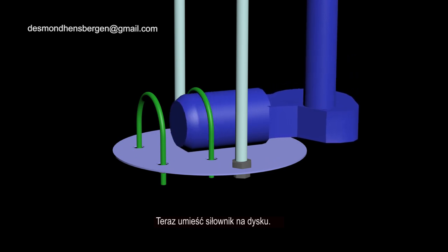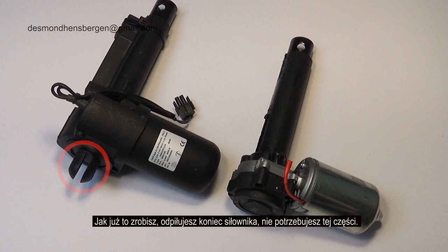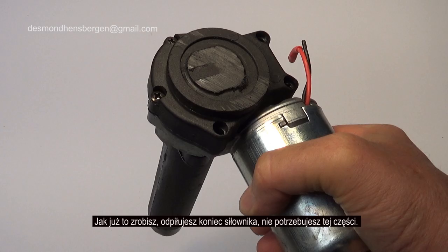Now place the actuator on the disc. Before using, you have to disassemble the end switches and plastic housing. After you have done that, saw off the end of the actuator. You don't need this part.